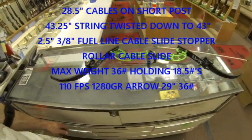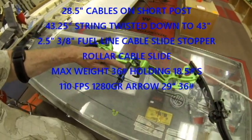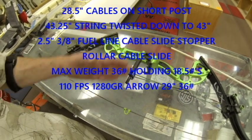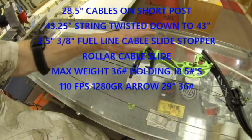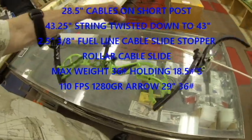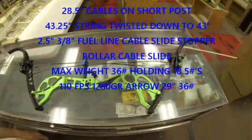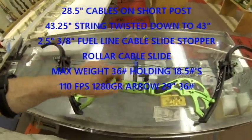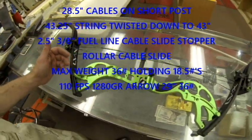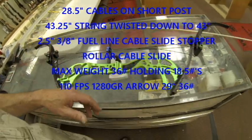You can see on here that one of the things that I did is we took a 3/8 fuel line and put it with a roller cable slide to keep the slide away from the brace of the bow. These roller cable guards are readily available and retail for around $15, or about $12 if you order them online.